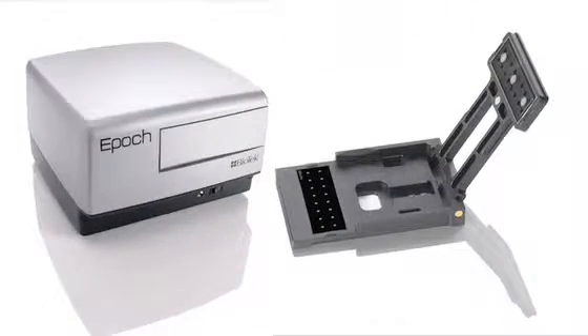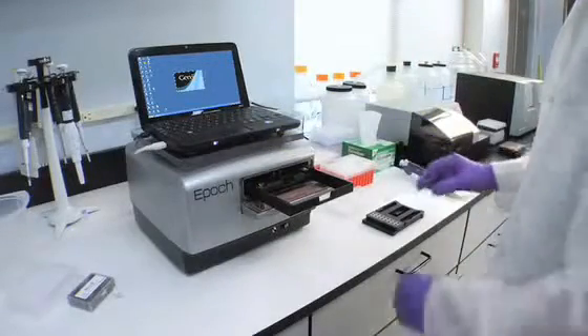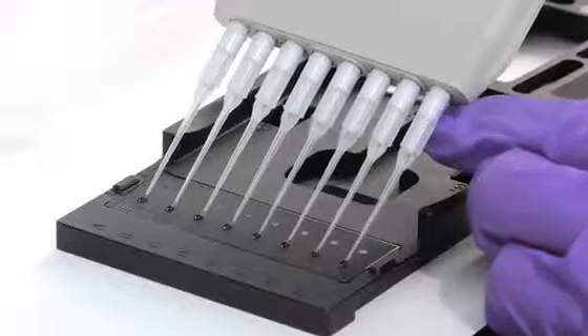We're going to use the Take-3 plate with the Epic Reader, a compact plate reader with a 200- to 999-nanometer wavelength range. Pre-programmed protocols in the Gen-5 software make it simple to choose the sample type and quickly obtain and calculate data from the Take-3 plate.